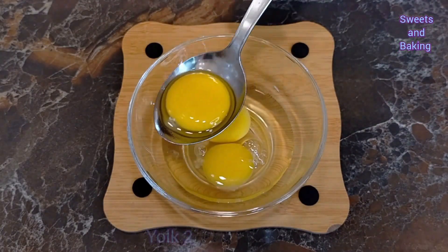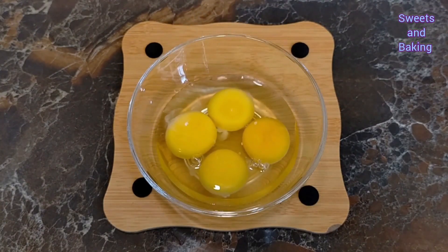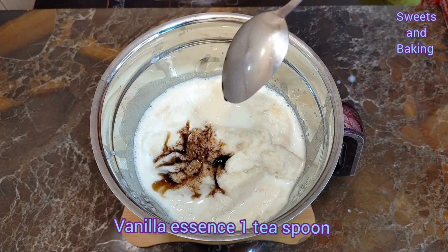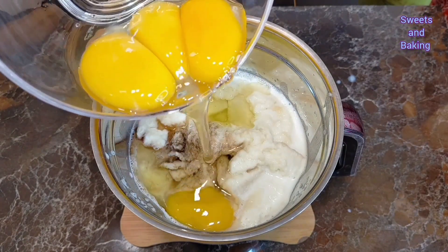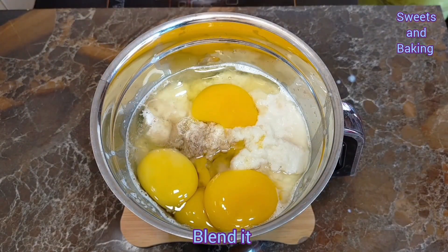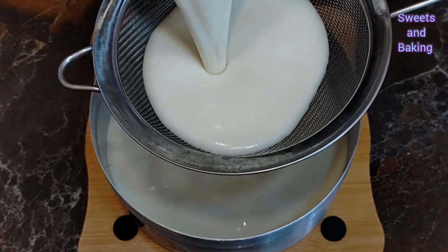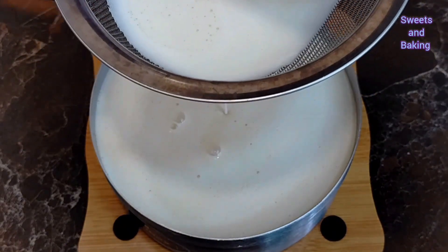The dough has two right-hand portions — that means one right-hand portion. Then mix it with the dough; we are blending them. Blend, blend, keep blending. Look at this.